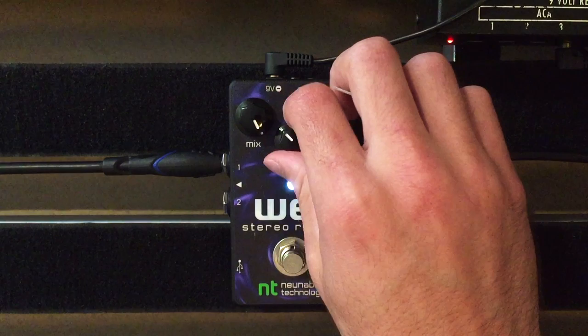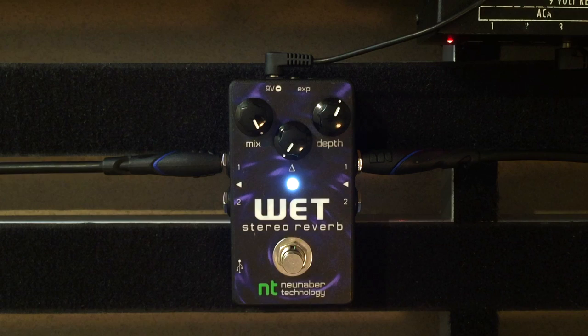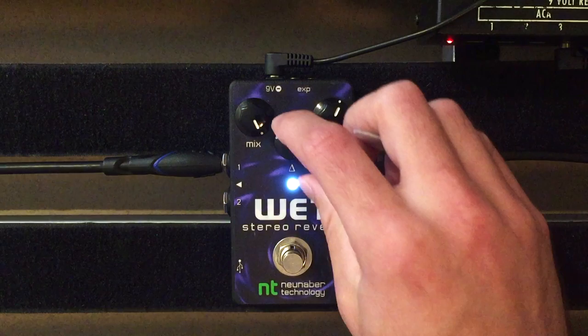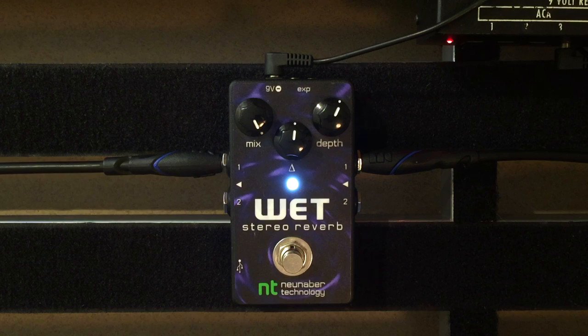I'll put it back a little bit. The middle knob is what controls the tone — all the way to the left is very dark. The tone knob does not affect your guitar signal; it only affects the tone of the reverb.